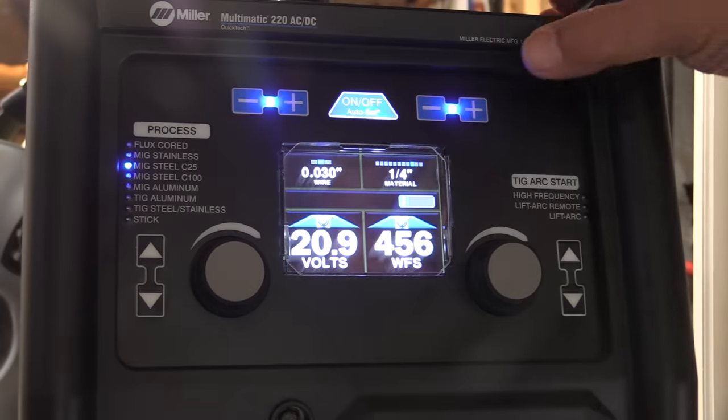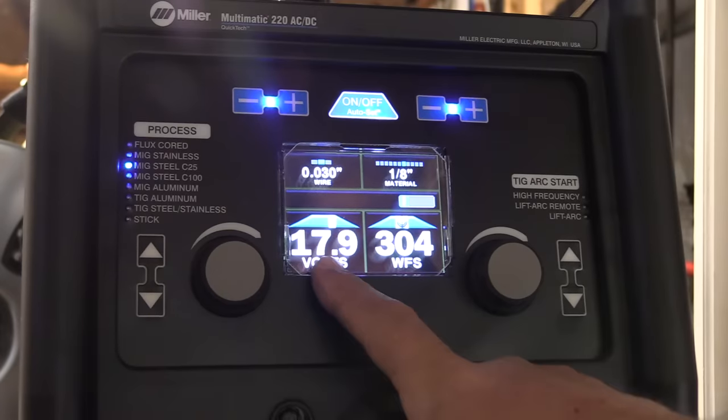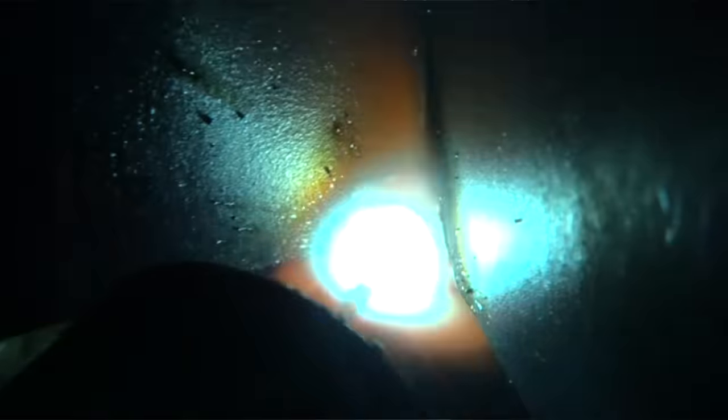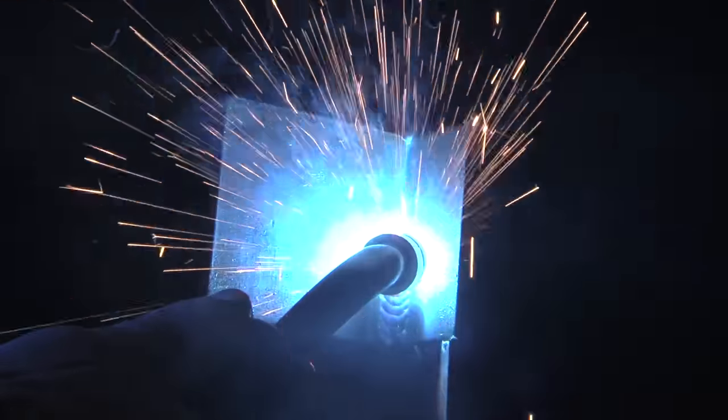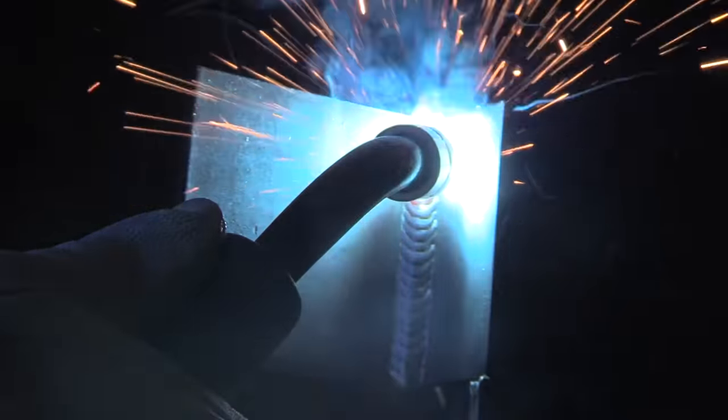For vertical uphill, instead of turning the auto set off, I'm just dropping down to the settings for one-eighth inch — 17.7 volts. I tweaked it up 0.2 volts and found that worked a little bit better, but 17.7 worked pretty good too. I'm going to use a series of triangles technique, tracing the front of the puddle — one of many techniques I like for uphill short-circuit MIG fillet welds. It's sort of a teardrop shape that keeps the wire in the leading edge of the puddle — that's where the business end is, where you get your penetration. If you hang back too far in the puddle, you have problems with short-circuit MIG. A nice short stick out will always help things go better.